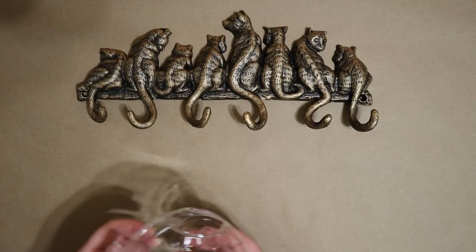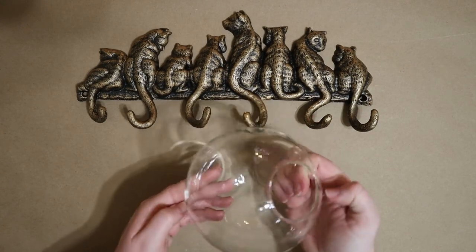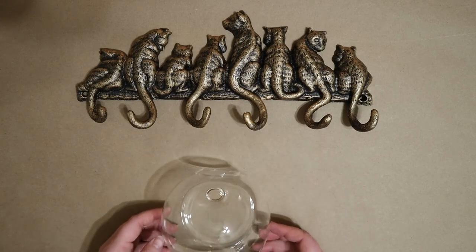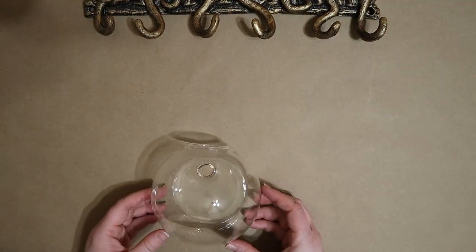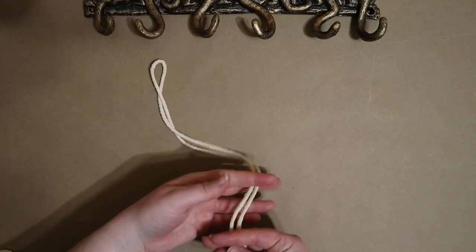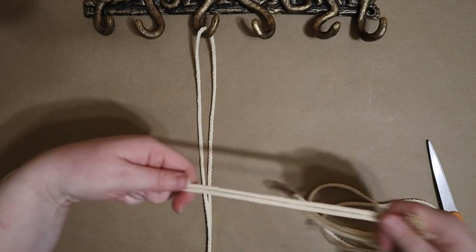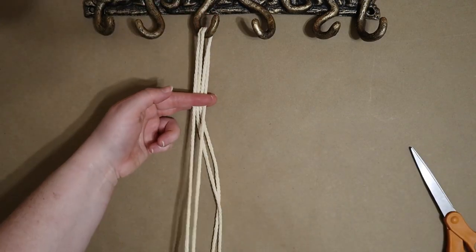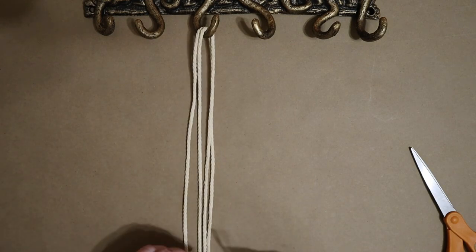I'll be using a very simple repetitive macrame technique to hang these glass propagation orbs from my hook rack. First I'm laying out the rack and one orb just so I can visualize roughly how much macrame I'll need to get at the length I want. I ended up using about two feet of cord for the inner loop and about eight feet for the outer one, which will be the working cord I use to tie knots.